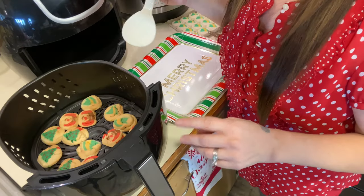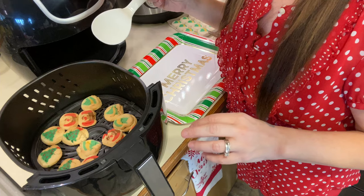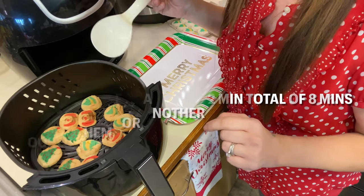So I took the cookies out and let them sit for just a couple of seconds because they are too soft for me to take off the tray right away. I ended up cooking them for another two more minutes, so altogether eight minutes.